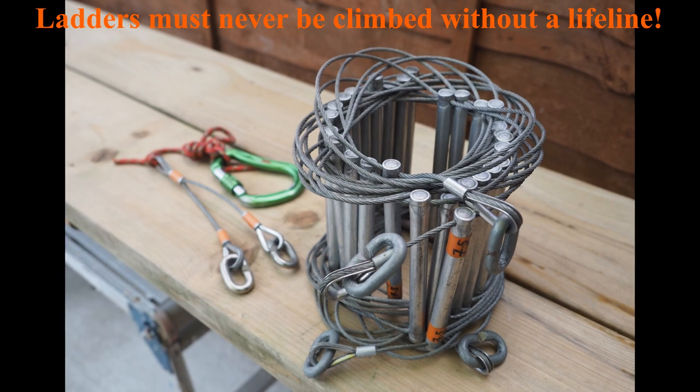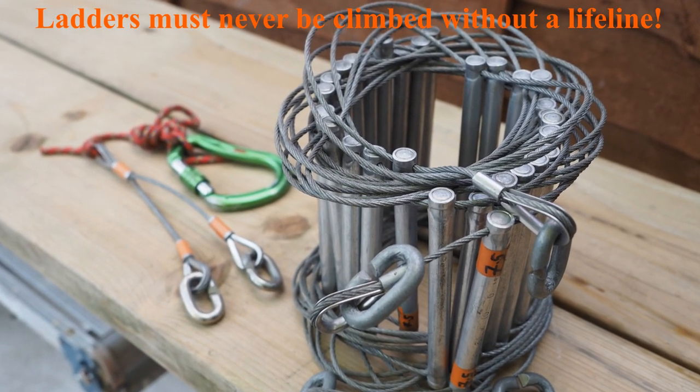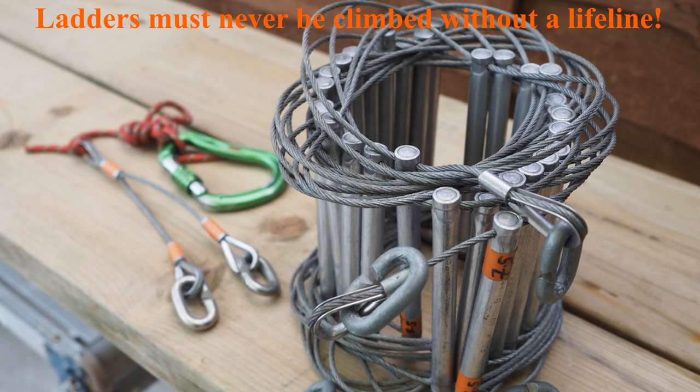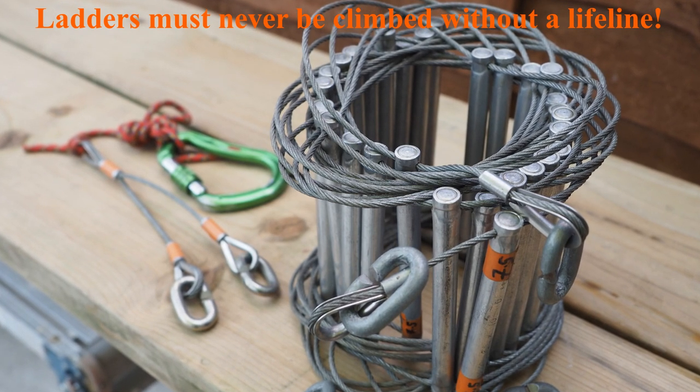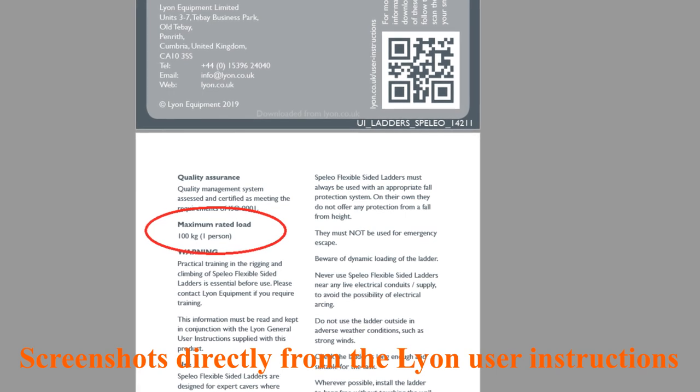The first thing to talk about is where ladders fit in our safety chain. They basically don't — they're a method of travel. We don't use them as personal protective equipment. Whenever we're using a caving ladder we must be independently lifelined. We shouldn't be clipping cow's tails to ladder rungs or to the wires at the side. They are not designed for that and they're not strong enough for that.